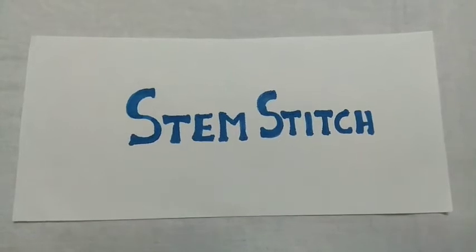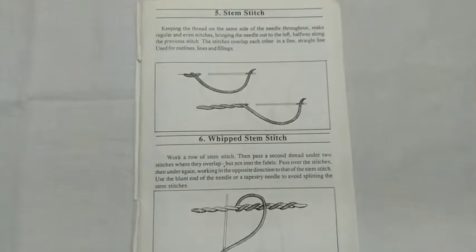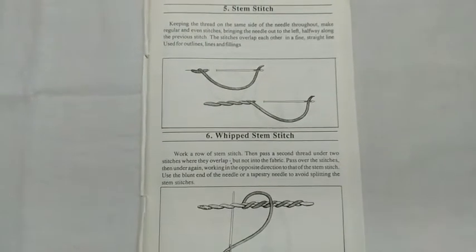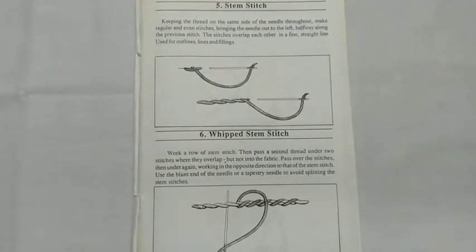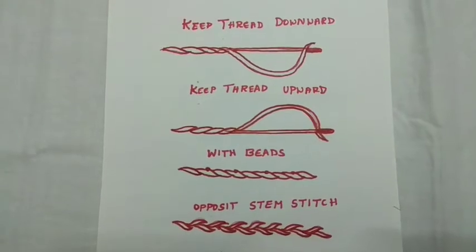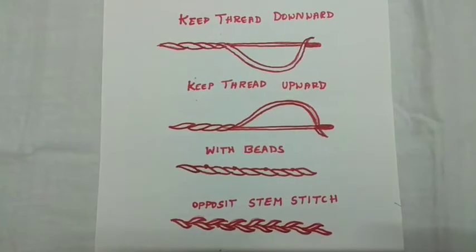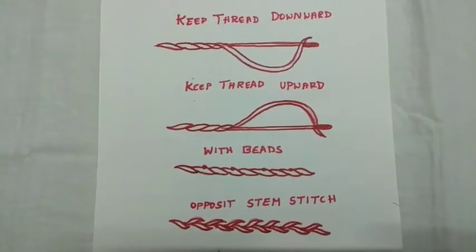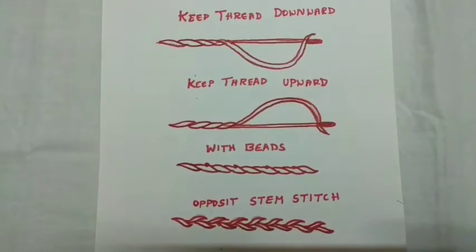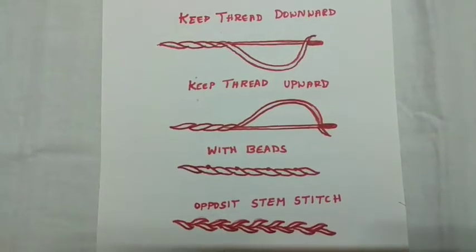This is the second basic stitch — stem stitch. The instructions are like this: you can do the stem stitch very easily. These are some variations when using stem stitch. First, if you keep the thread downwards it comes like the first one. If you keep the thread upwards it comes like the second one.